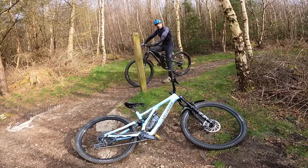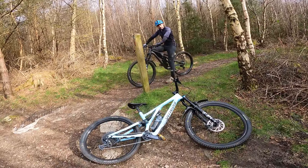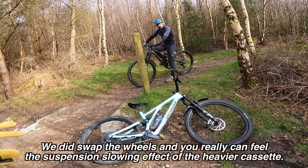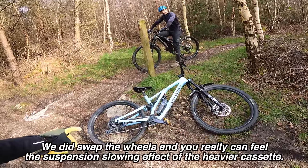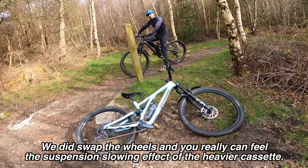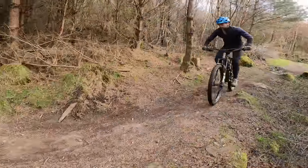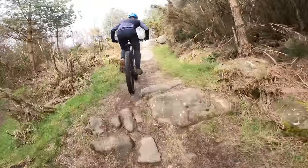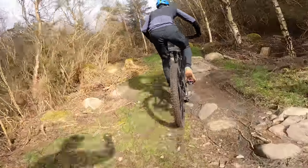We've already planned things like swapping wheels around to see how princessy we're being about the tubes or tubeless, and also maybe even the weight of that rear cassette — the GX cassette on the carbon bike is significantly lighter than the NX cassette, and maybe we are sensitive enough to actually pick that up in the suspension. It's that same super well-proven Specialized FSR four-bar kinematic on both bikes, so super neutral in terms of pedalling and braking.